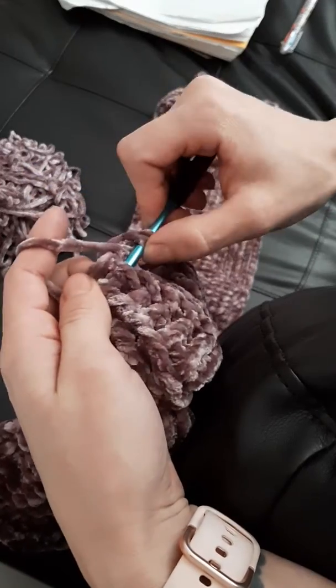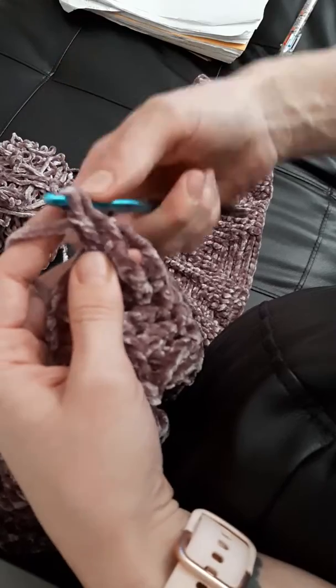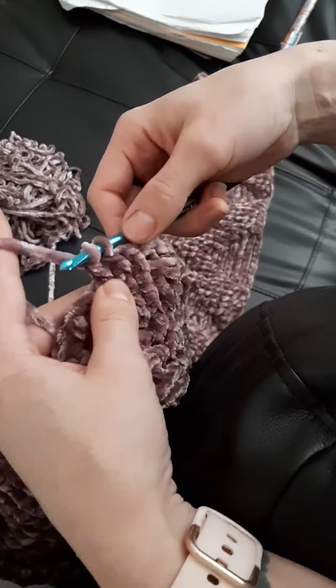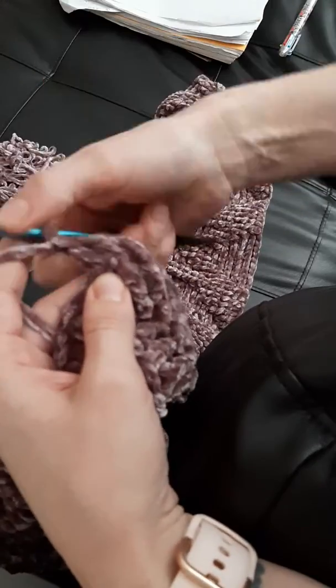So instead of going fast, I just go through them individually, and then since I can see the last two really well, I just pull through those ones both together.